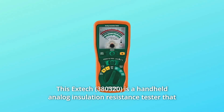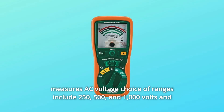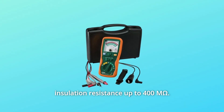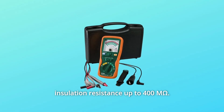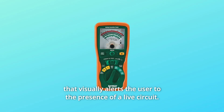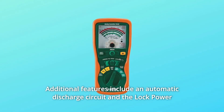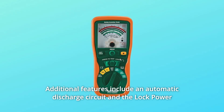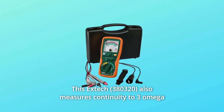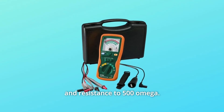This EXTEC is a handheld analog insulation resistance tester that measures AC voltage. Choice of ranges include 250, 500, and 1000 volts and insulation resistance up to 400MΩ. For added safety, this device also includes a live circuit warning that visually alerts the user to the presence of a live circuit. Additional features include an automatic discharge circuit and the lock power on feature for extended test times. This EXTEC also measures continuity to 3 ohms and resistance to 500 ohms.